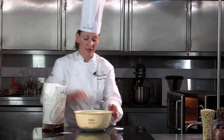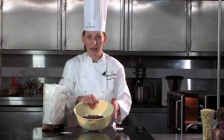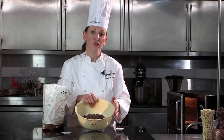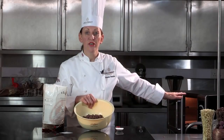Today I'm using the Callebaut 823 chocolate, but the method we're going to do right now in the microwave, you could do exactly the same with the 811 plain chocolate or the W2 white chocolate. So I'm going to place this chocolate now in the microwave for one minute on full power. The microwave I'm using is a domestic microwave with a wattage of 1000.